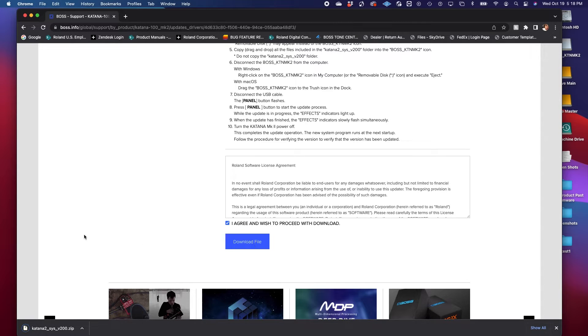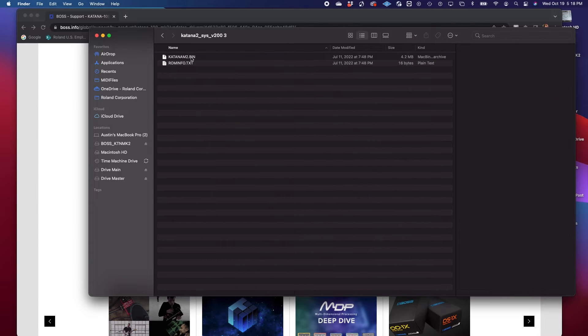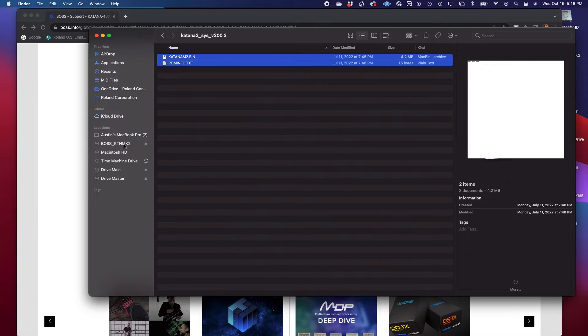After your download is complete, open up the zip file. After you've opened up the zip file, open up the folder, and then take the bin file and the text file, click and drag it into the Katana thumb drive. After that's done, click eject on the Katana section and pull the cable from your computer. The upgrade is now inside the Katana, ready to be launched.